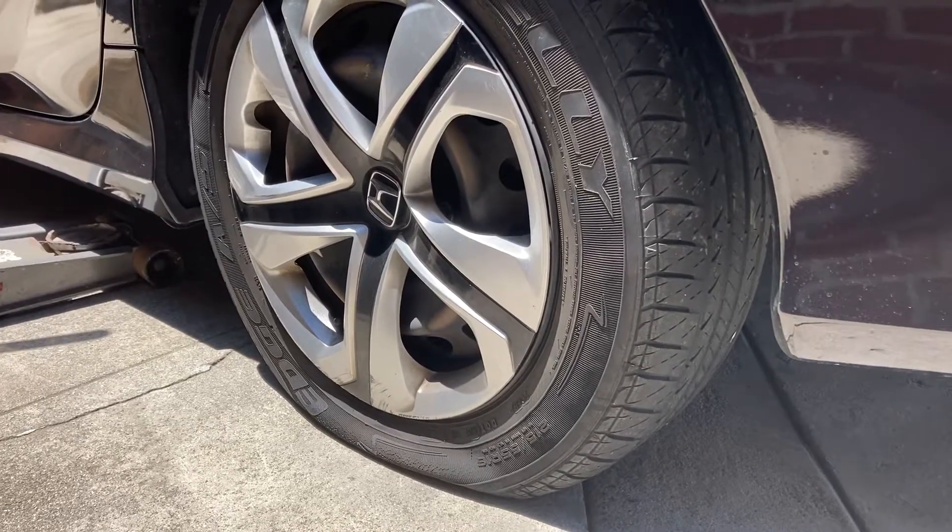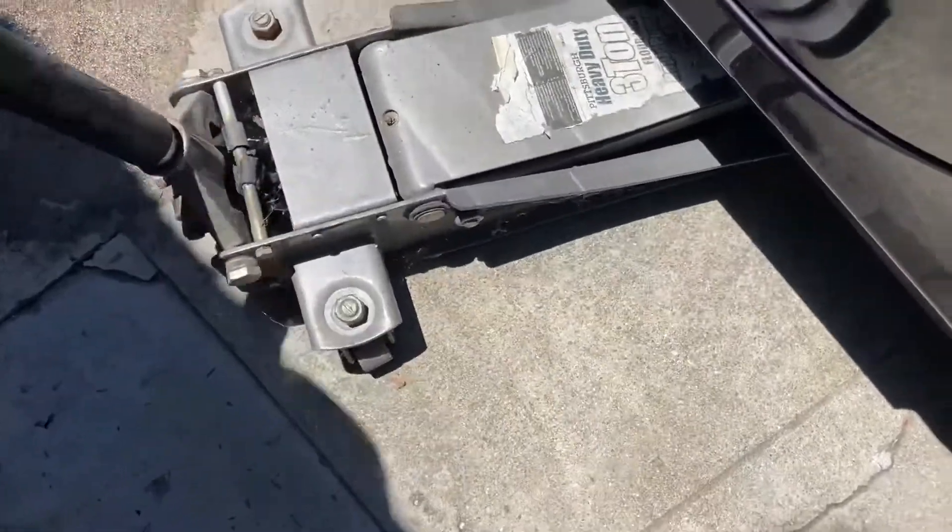Today I'm going to show you how to patch a tire. First, you need to jack up the car.